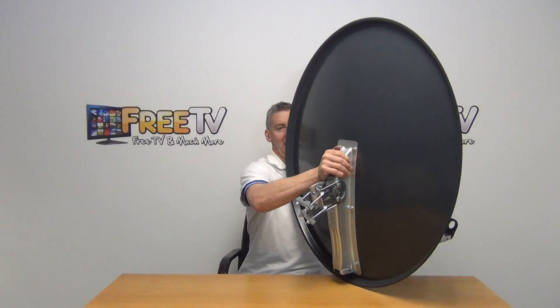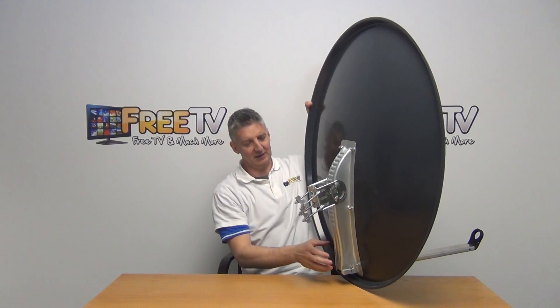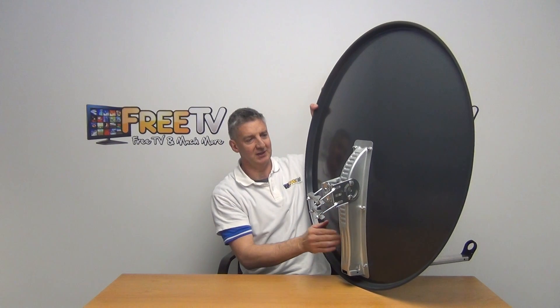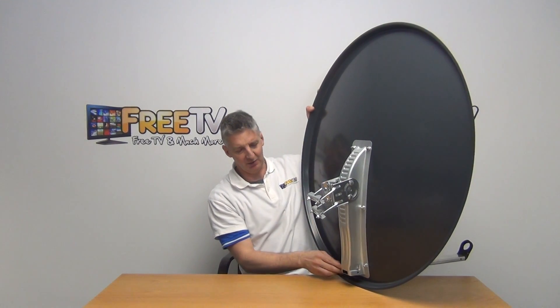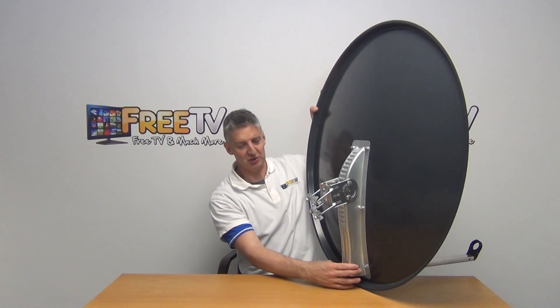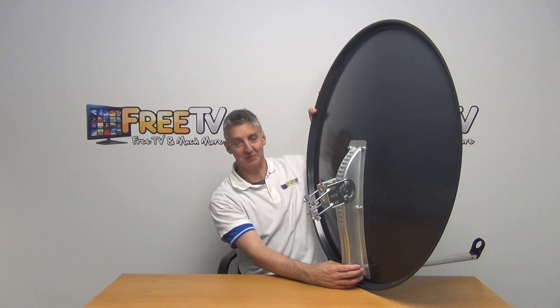Rotating around to the back, we have the dish and bracket — you can see it's bolted on with six bolts. We also have the elevation bracket here, where we've actually slotted the arm directly in, so it just pushes in — it's a tight fit.